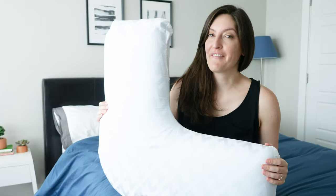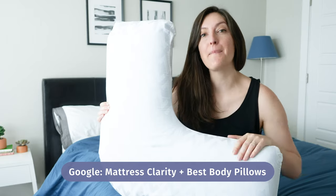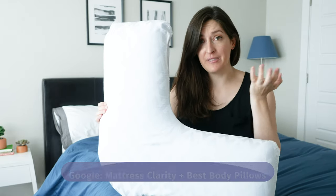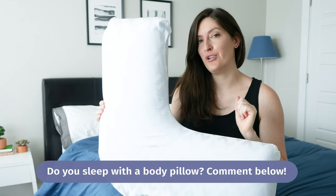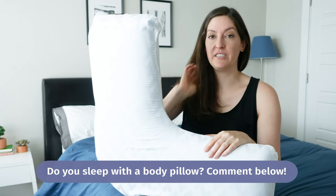If you want to see a list of my favorite body pillows, just Google Mattress Clarity Best Body Pillows — it'll be the first link that pops up. Also, how many of you guys are already sleeping with a body pillow? Comment yes below if you have one, or no if you don't. Maybe you're taking a look right now to see what's a good fit.